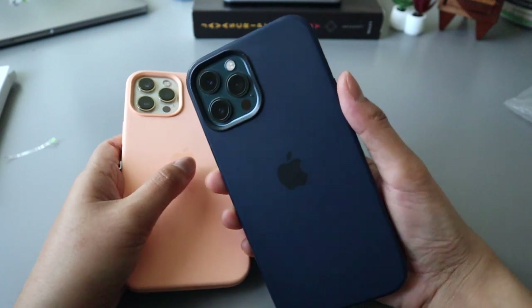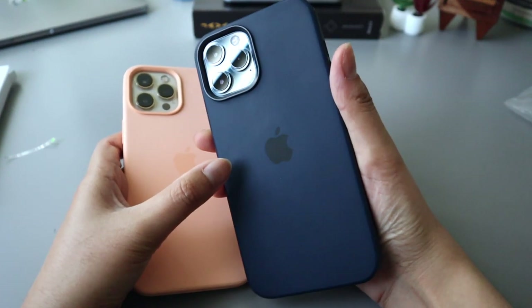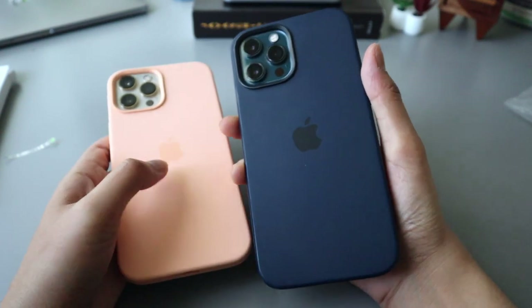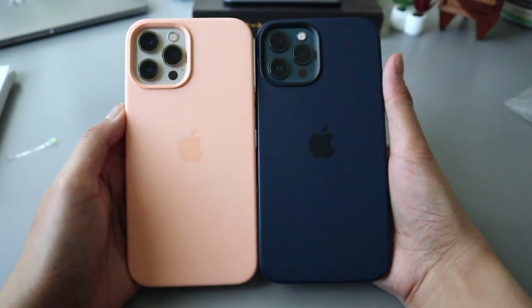This is my husband's iPhone 12 Pro Max in Pacific Blue, also shown with the iPhone 12 Pro Max silicone case in dark blue or navy — correct me if I'm wrong. Look at that, it looks really pretty.